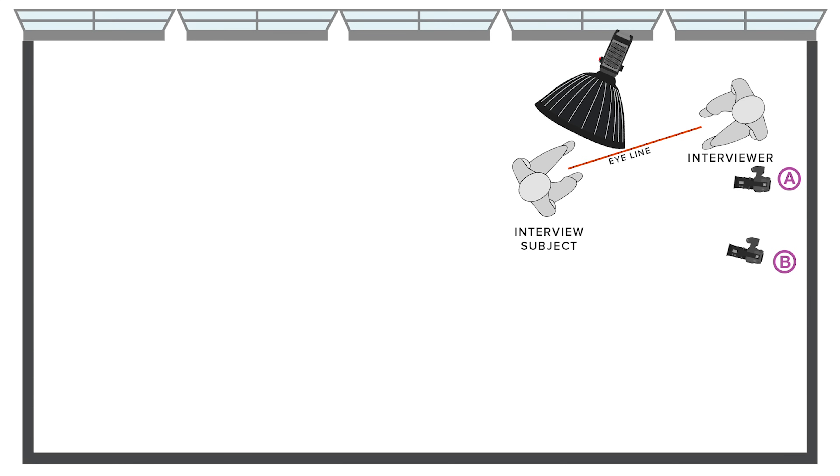Usually when I'm doing an interview, the way I like to position the lights in relation to the subject is I'll place the light first, then I'll place the subject where they look with their eyeline, and then I place the A camera and the B camera.